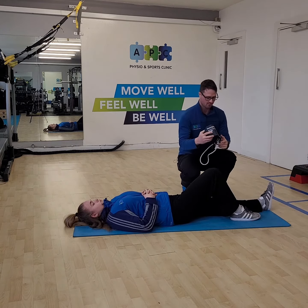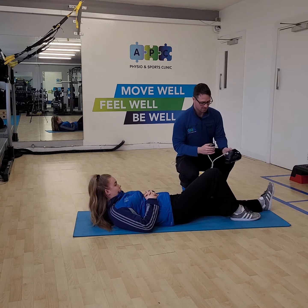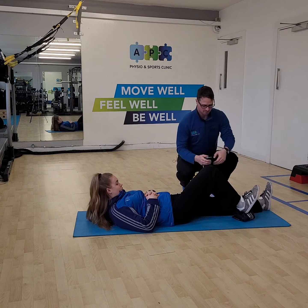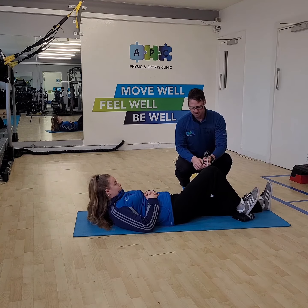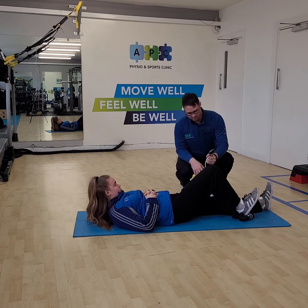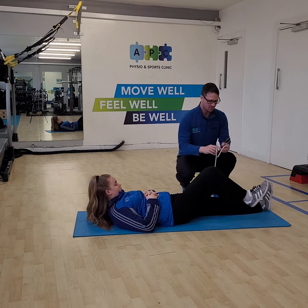Using the pressure cuff, you're going to place it just underneath your foot — ideally underneath your heel. Then give it a nice big squeeze and push down as hard as you can, reading off the dial what number you hit. Five, four, three, two, one — and relax off.